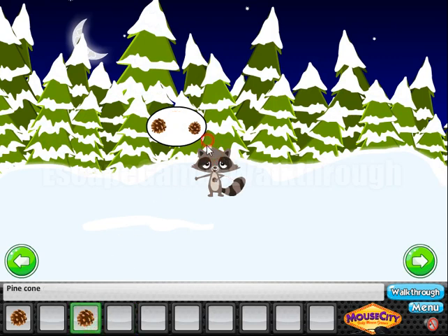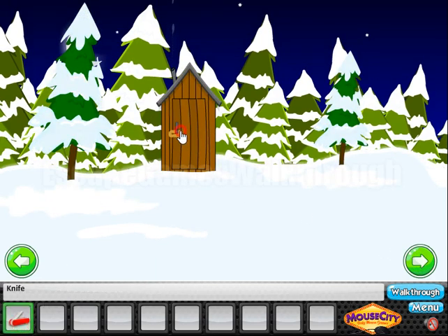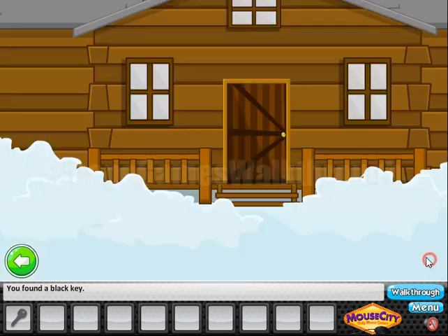Now let's give all three pine cones to the raccoon. He gave us a knife, and this knife is used to cut this rope and get the key to enter the cabin.